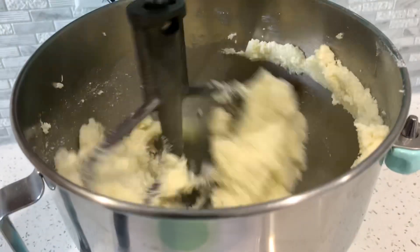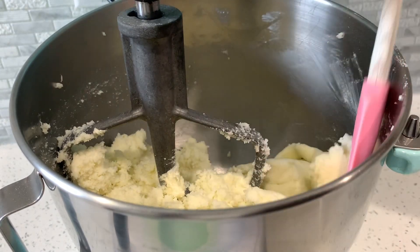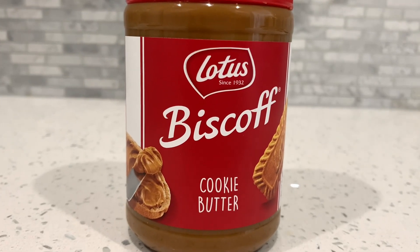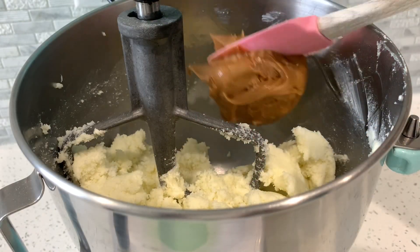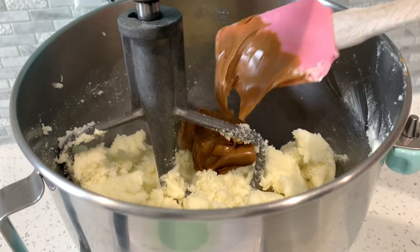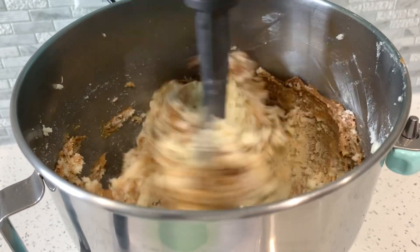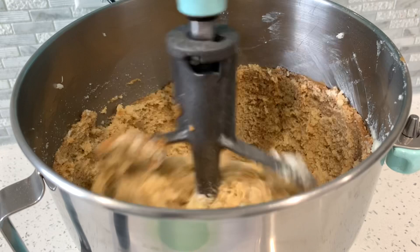Once all the sugar is added, don't panic about the consistency — it will thin itself out once we add our other ingredients. Now, if you're not familiar with cookie butter, this is it in all its lusciousness. Biscoff cookie butter literally tastes like a cookie but in peanut butter form. We're going to add all of that into the bowl with our sugar and butter. It's sticky like peanut butter, so it takes a little elbow grease to get it in there.